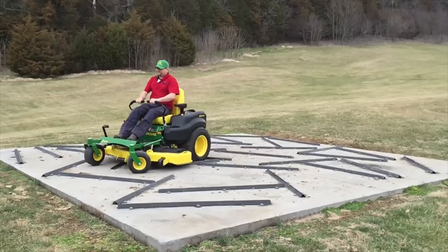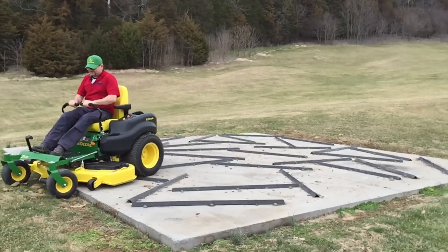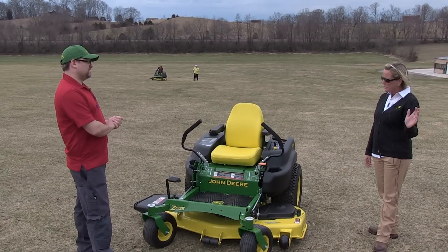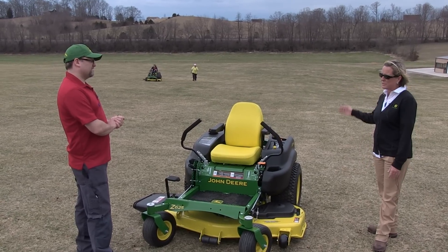What's the retail price on something like this? Retail price on the Z625 is $5,799. Our Z200 series starts at $2,499 and goes all the way up to about $6,499.